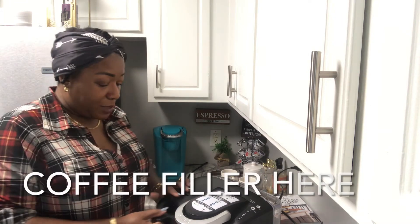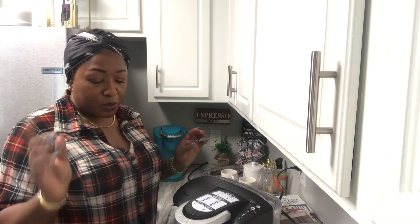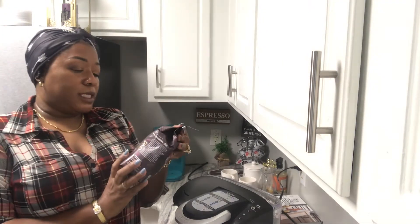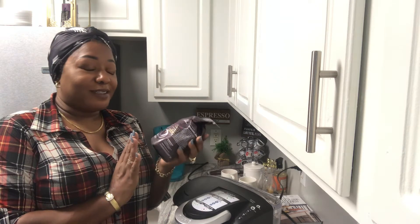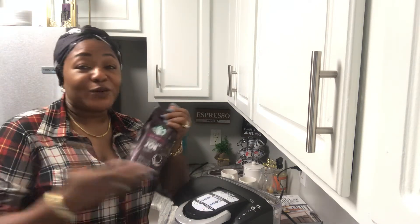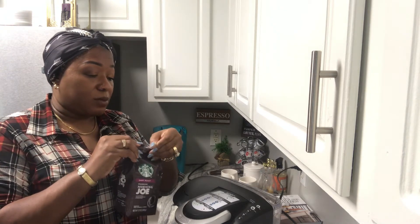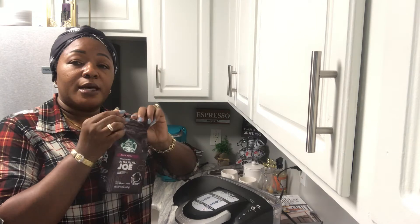We're going to be using this Starbucks Morning Joe. I typically do not like Starbucks but I wanted to give this one a try for whatever reason — I normally don't like Starbucks though. Let's open this up.